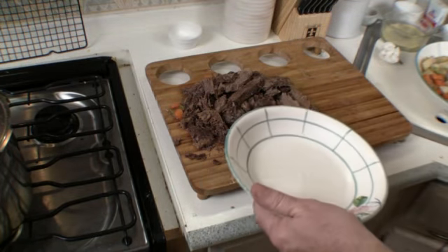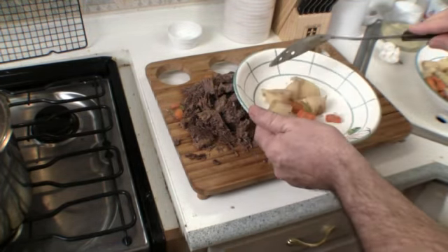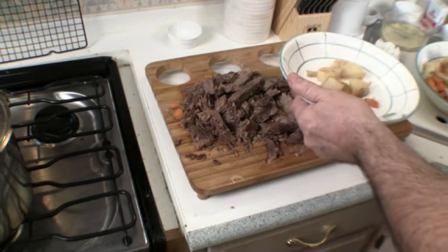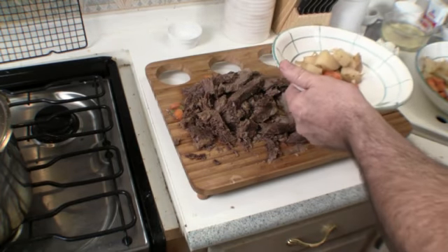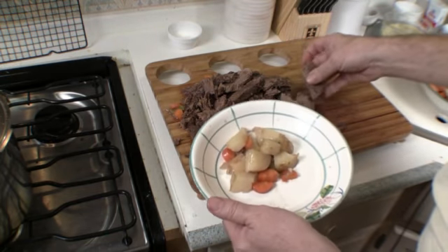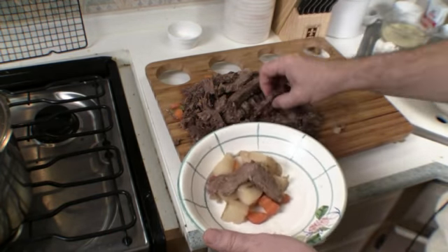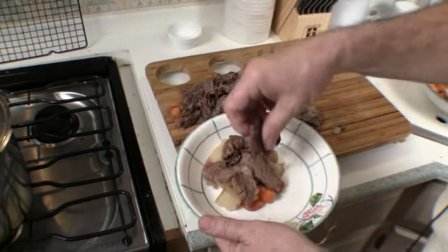We're going to take care of our serving dish — just build it up with some veggies. You can put a little bit less if you need to, or serve larger portions, whatever you want. Take some beef and place it on top.